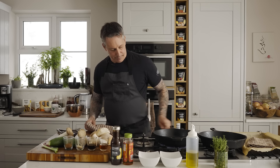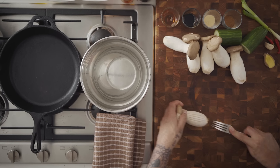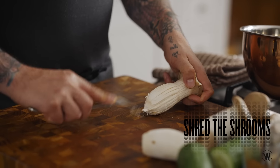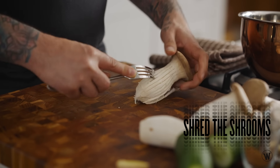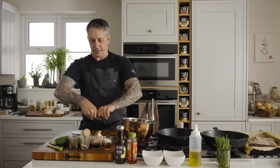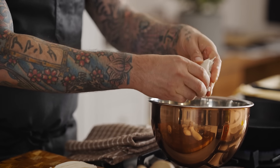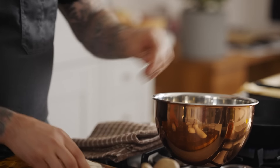Gonna get the pan going — I'm going to keep it on a little bit slower because I need to shred some mushrooms. I want the shreds to be a little bit thicker this time, so what I'm gonna do is just shred the exterior like this — you see those. And then what I do: twist it, then just peel apart. Top part, add it all.